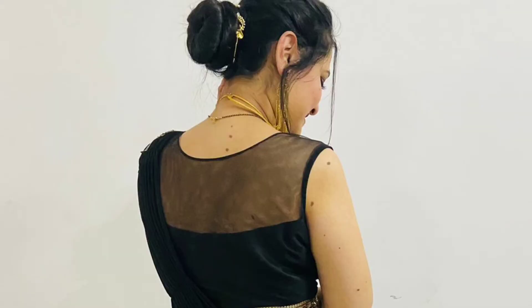First of all, I will show my lehenga and tell you some things about it. The color combination is black plus gold. The blouse has a sheer shoulder detail in black and golden. There is a beautiful combination of black with gold throughout the outfit.